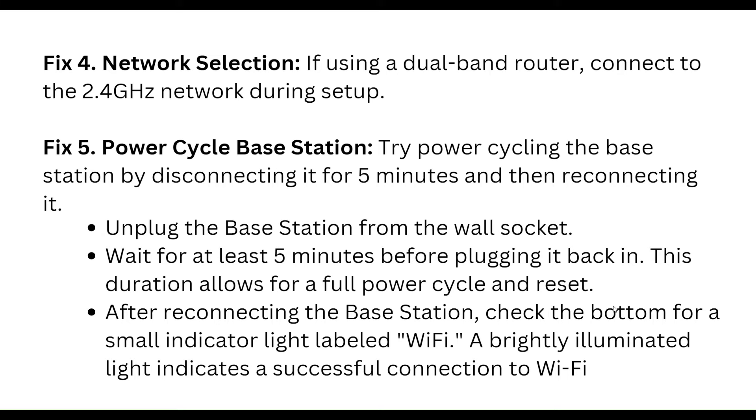Fifth step: power cycle the base station. Try power cycling it by disconnecting it for five minutes and then reconnecting it. Unplug the base station from the wall socket and wait at least five minutes before plugging it back in. This allows for a full power cycle and reset. After reconnecting, check the bottom for a small indicator light — a brightly illuminated light indicates it is successfully connected to Wi-Fi.